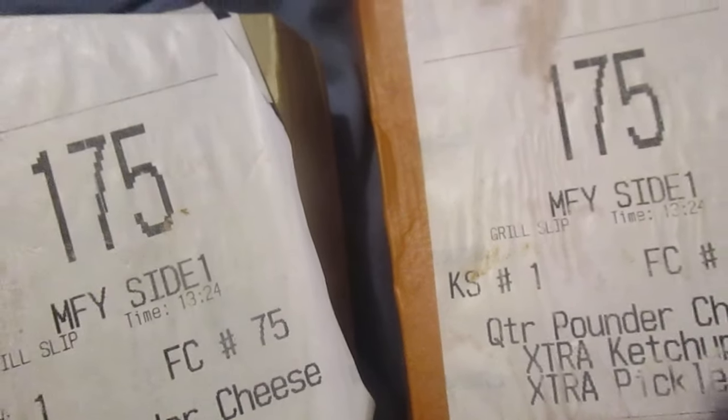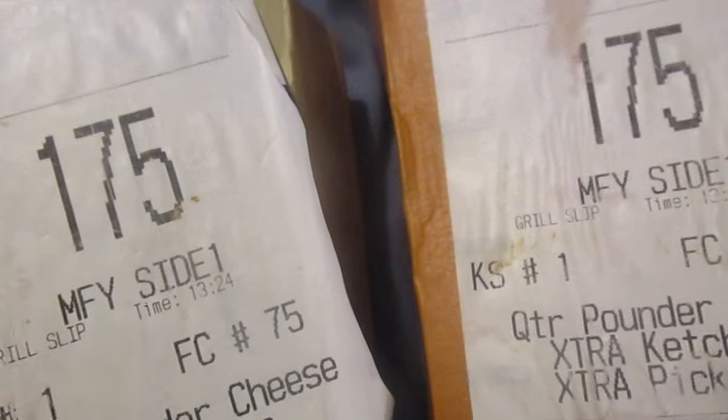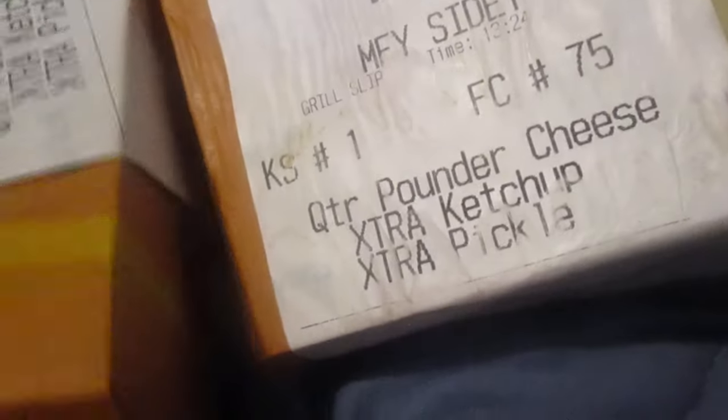I got two quarter pounders with extra ketchup and extra pickle for five thirty-nine — that's not too bad. Let me show you what I got, just open up right here. There we go, check this out! I could have got extra onion and mustard too, but I got extra ketchup and pickle. Look at that — I love ketchup. There are some people who don't like ketchup, but I love it.